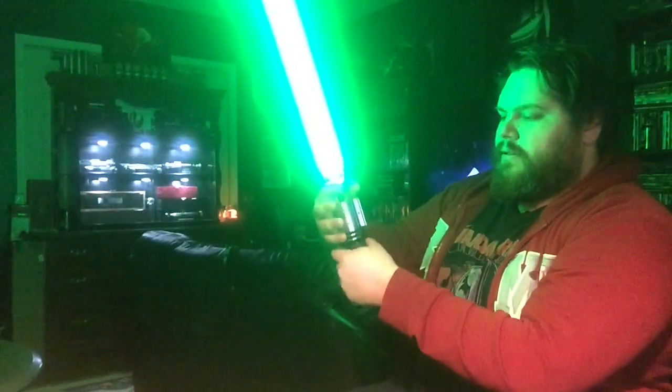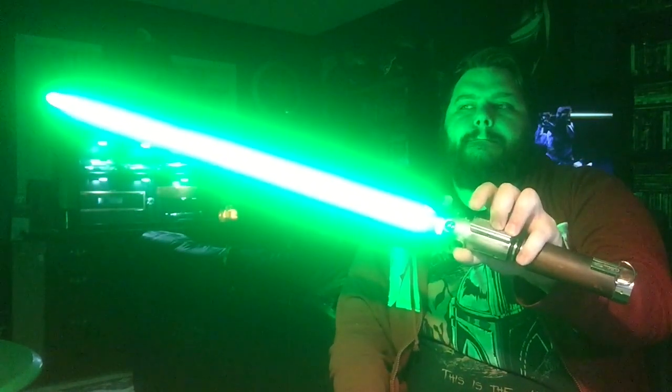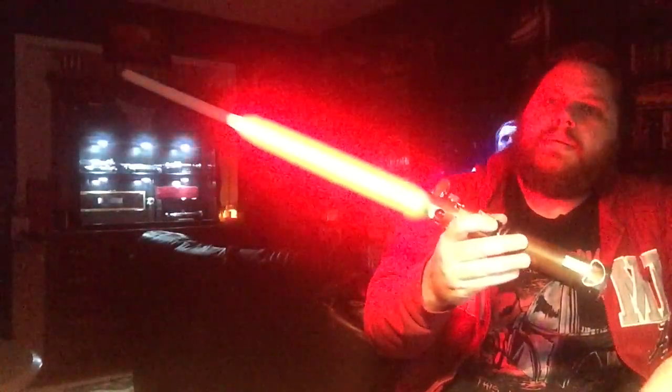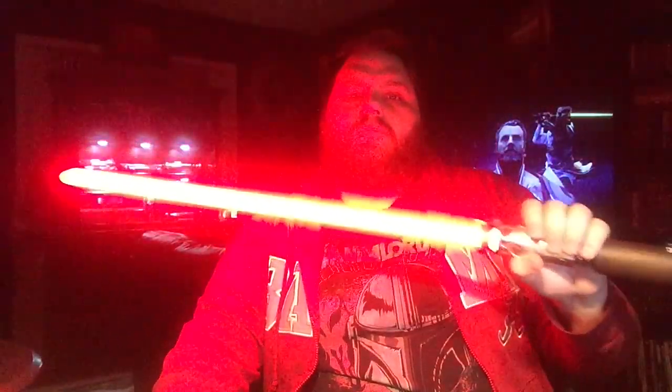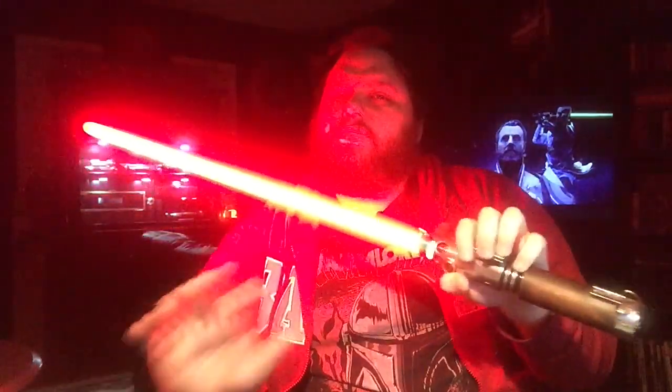Super comfortable hilts — y'all don't even know. The Phantom, which is Darth Maul. Shadow. These are all stock fonts, by the way, you guys — stock sound fonts that come on the GH V3, the Golden Harvest V3.